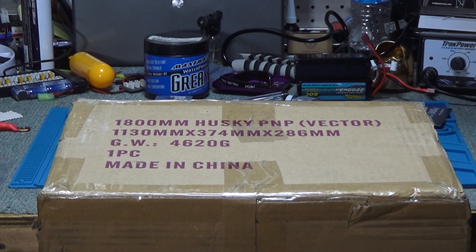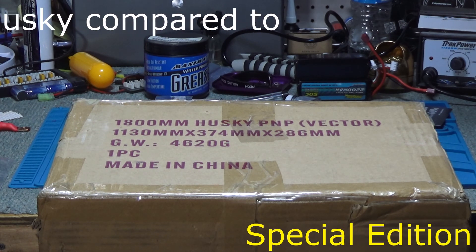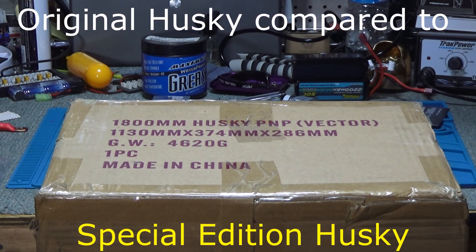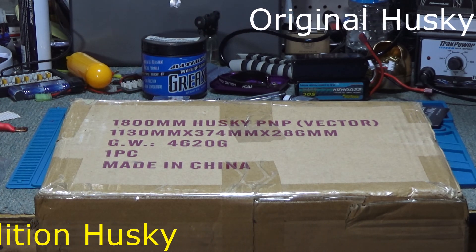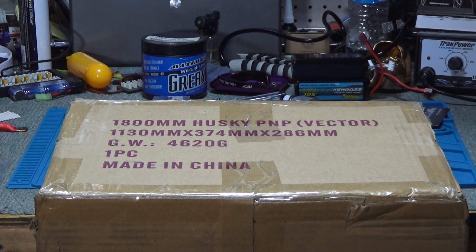Hey YouTube, WillNate35. This is Rick and I'm very excited because I've got a new plane. This is the Special Edition Husky. This allows me to basically use anywhere between a 4S and a 6S battery.